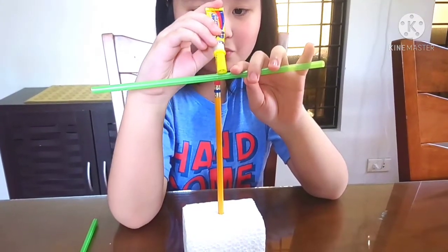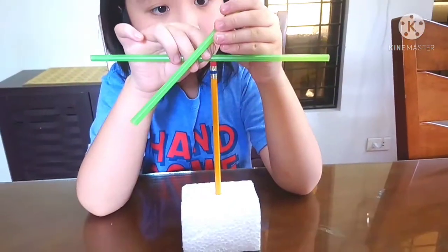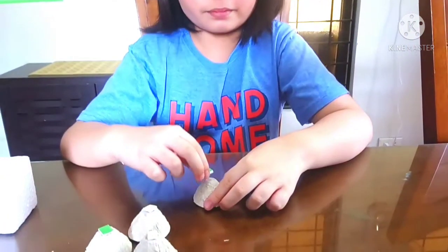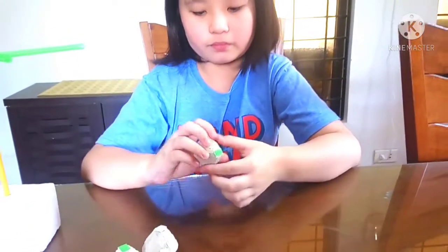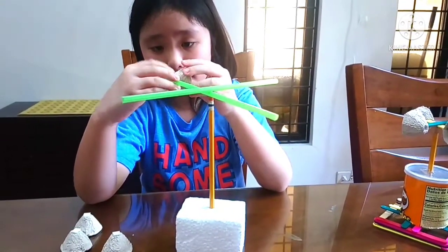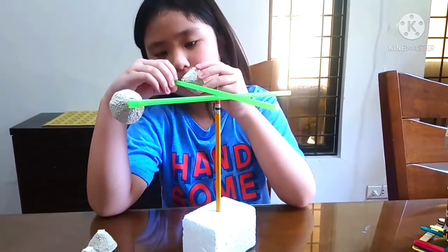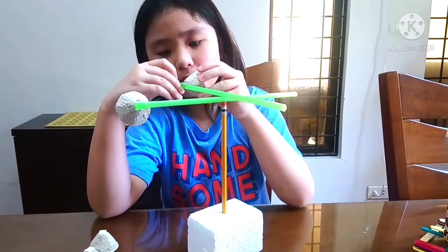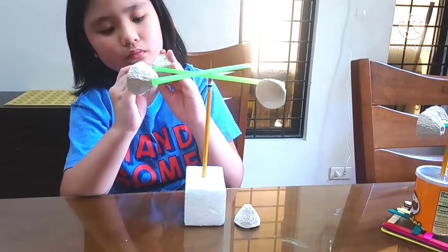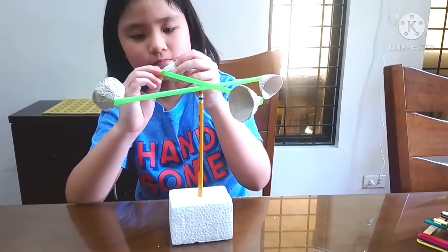Make sure to put some glue in between the straws. Put double-sided tape in each cup of egg carton and attach the cup to the end of the straw.